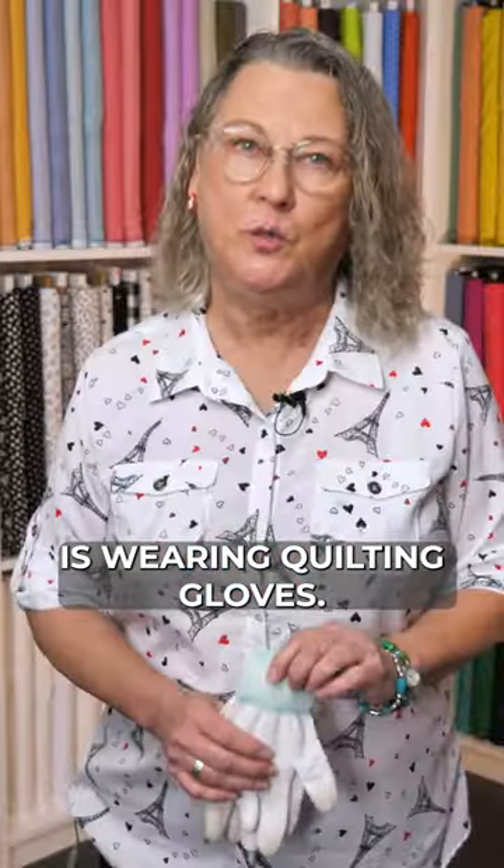Hi everybody, this is Barbara from Premier Stitching. I'm going to give you some tips and hints I think you might find useful. The first one I'm going to talk about is wearing quilting gloves.